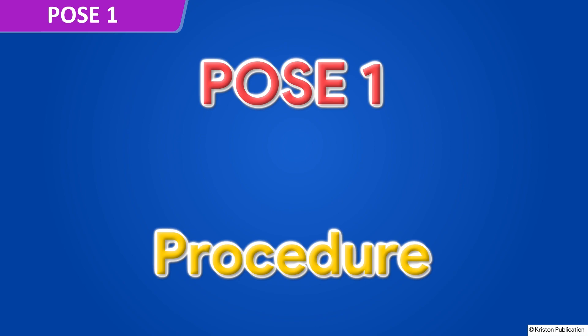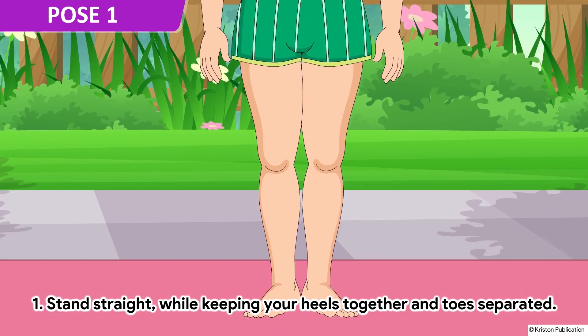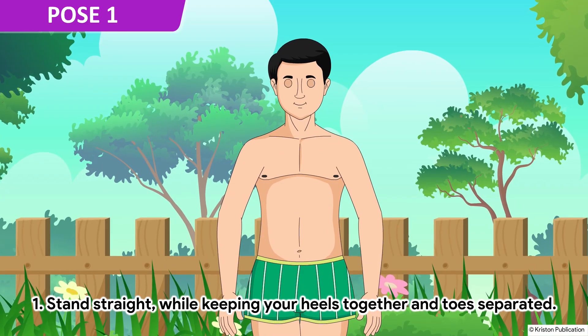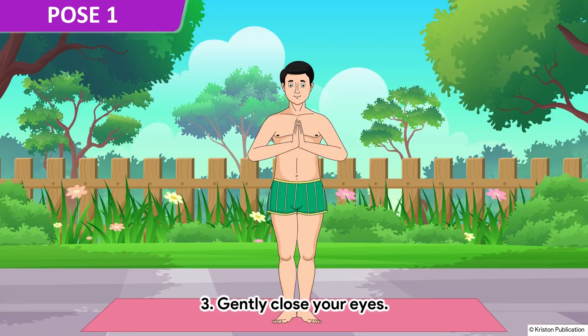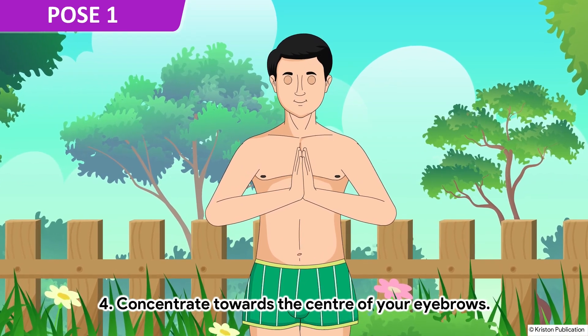Pose 1. Stand straight while keeping your heels together and toes separated. Fold your hands like in a namaskar. Gently close your eyes. Concentrate towards the center of your eyebrows.